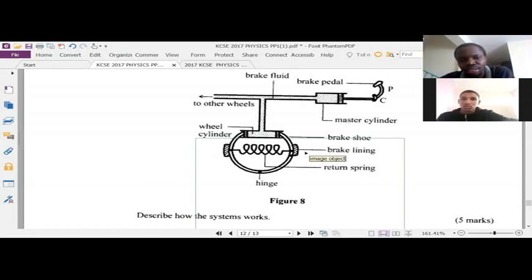Up to the point we have reached, how is it that the vehicle will have its speed reduced? The brake shoe has been pushed and it presses the brake lining on the rim. That way, the speed of the car will reduce.